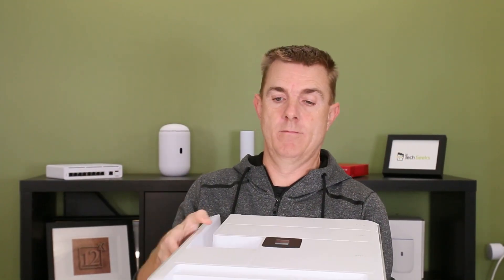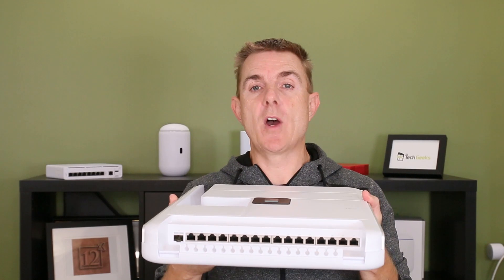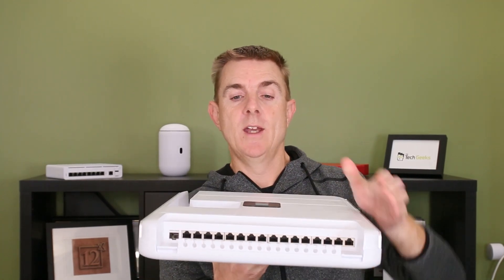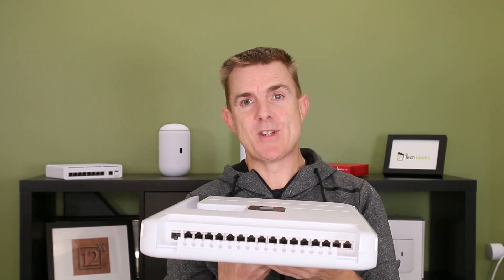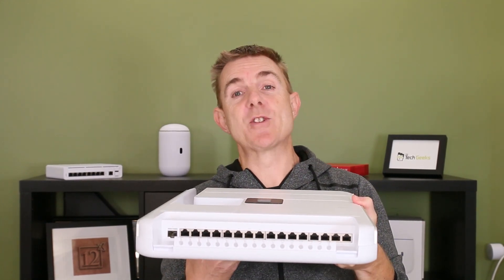You have four standard non-PoE ports. You then have four PoE ports — each one of those can do a maximum of 15 watts a port. We then have four PoE Plus ports, each one of those can do 60 watts a port. And then we have four PoE Plus Plus ports, which can also do 60 watts a port. There's no specific published overall power for this unit at the moment, so I'm guessing it's probably going to be about 400-ish watts, maybe 420-440.